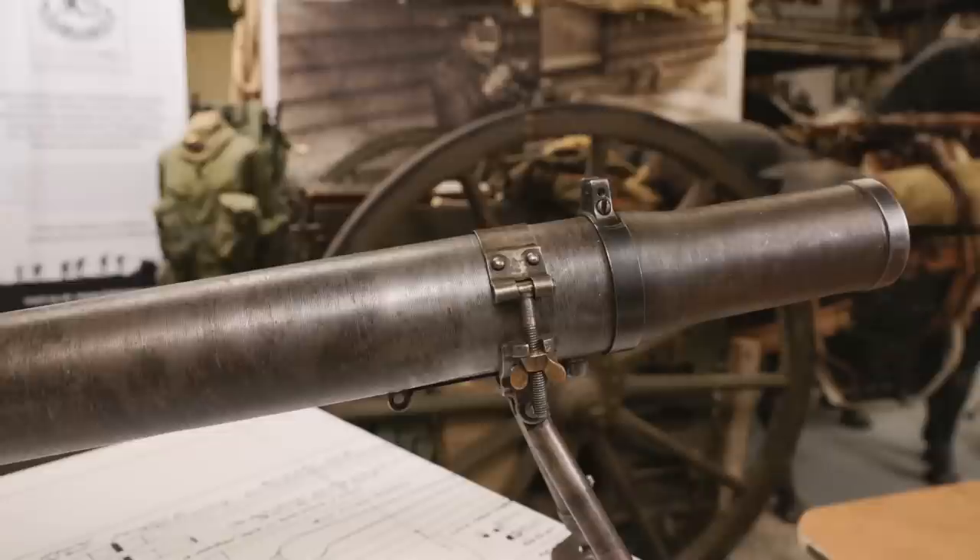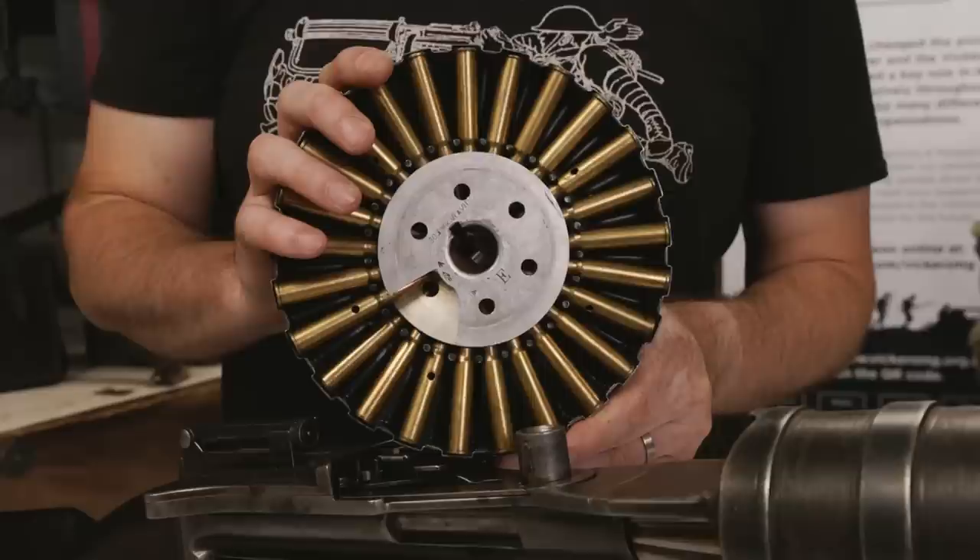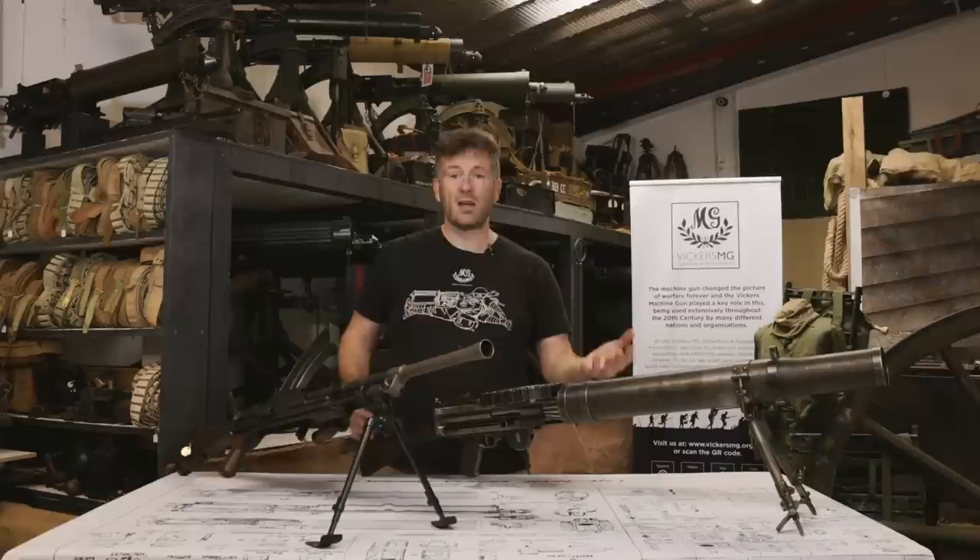What we've got is the Bren light machine gun and the Lewis automatic machine gun. Of the two, the oldest is the Lewis. The Lewis was introduced into the British Army in 1915 because we didn't have enough machine guns. But it wasn't a light machine gun then — it was an automatic rifle. There's nothing light about it; it is quite heavy. It's magazine fed. It could be fired from the shoulder if you really wanted to, but it's not what it was designed for. It was marketed as an automatic rifle.